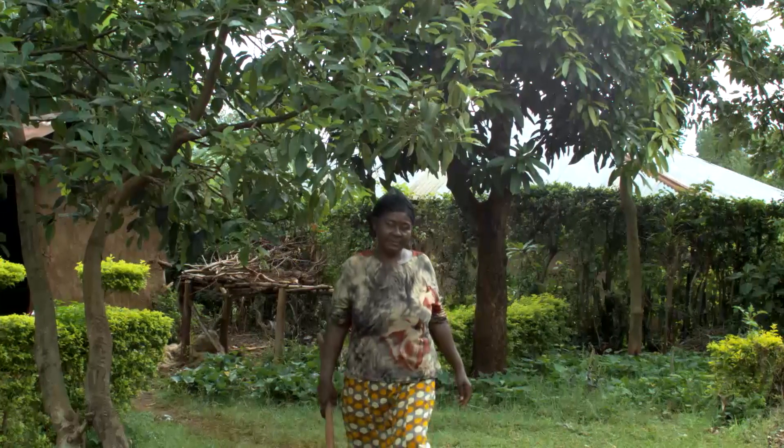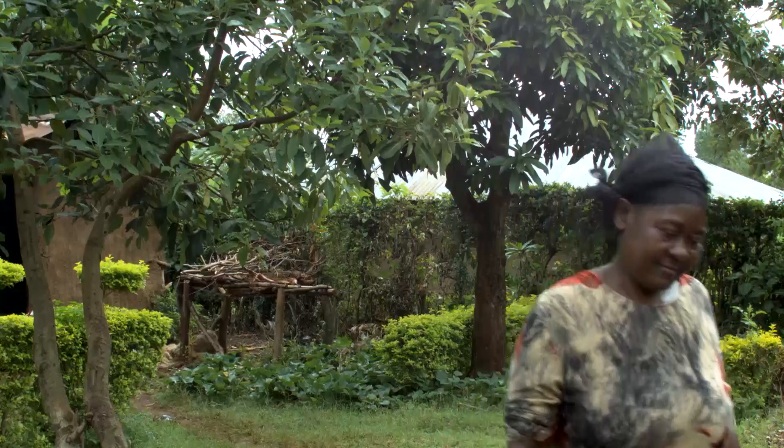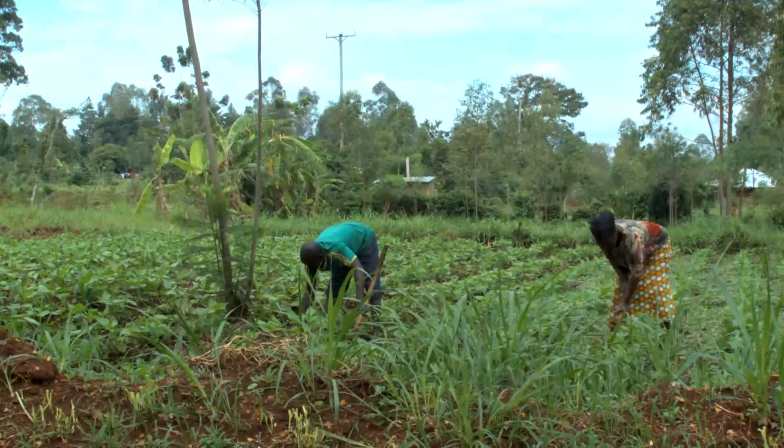Agnes Ambu is on her way to work on her push-pull field this April. She has been using this method to grow maize for 12 years now, and it has dramatically changed her life and that of her family.